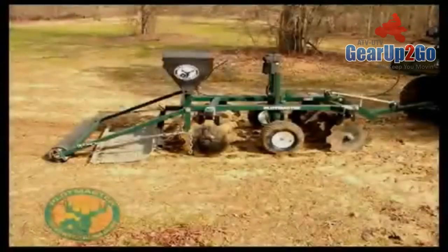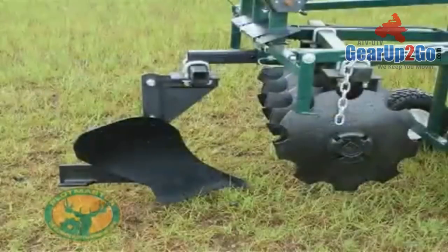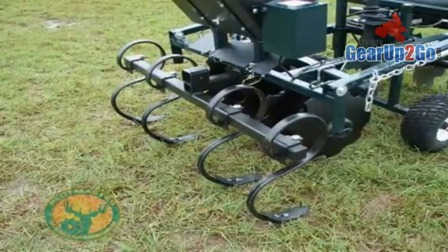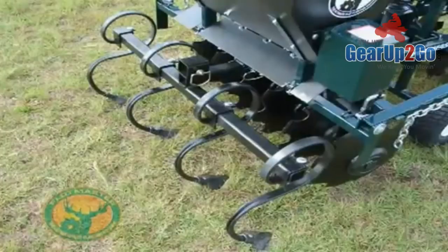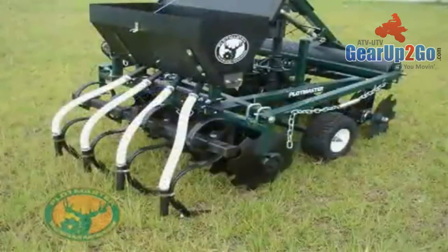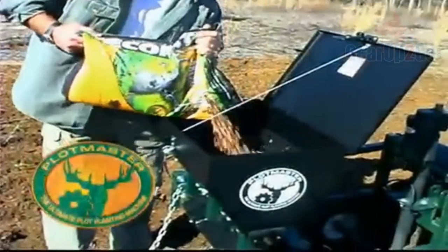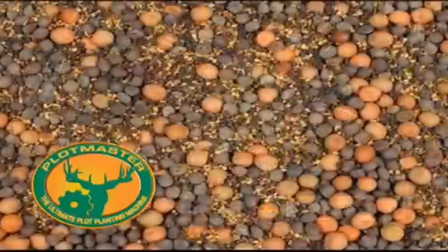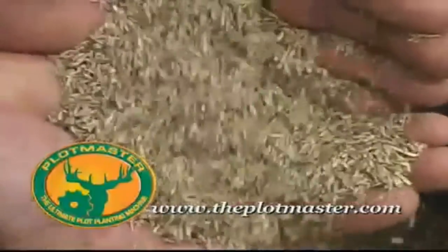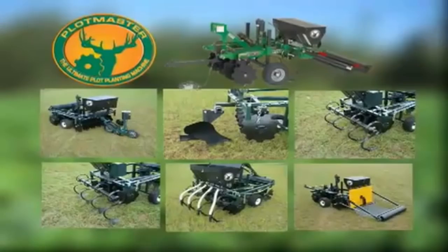Each basic Plotmaster unit comes with an adjustable disc harrow, versa-seeder, drag, and cultipacker. Many other attachments are also available, including a moldboard plow, chisel plow, turning plow, sweep plow, grain drill, and one-row planter. Plotmaster's new Versa seeders have a reverse auger brush system and metered seed flow control, which allows you to plant a wide variety of seeds, including small grass seeds to large sunflower seeds. With its many attachments, the uses for the Plotmaster are endless.